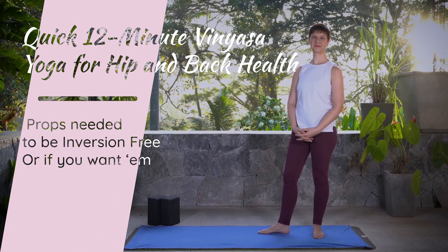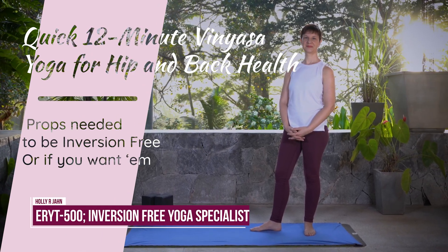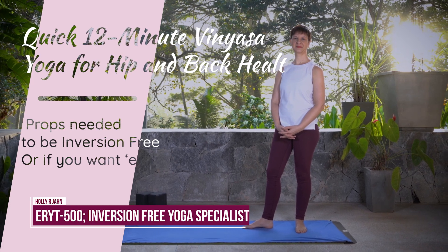Welcome to this quick 12-minute Vinyasa flow that will harmonize your hips and back, bringing balance and vitality.